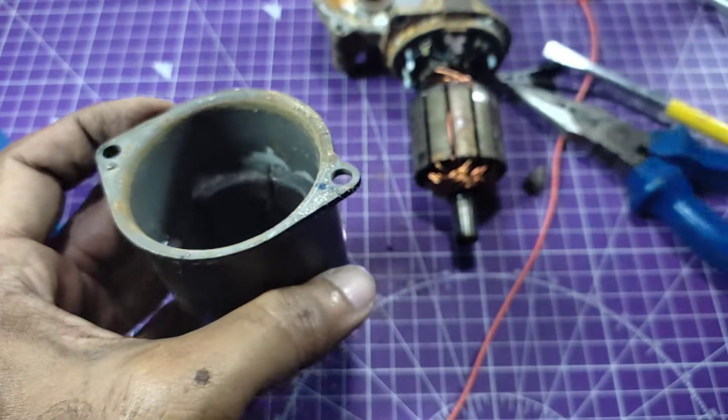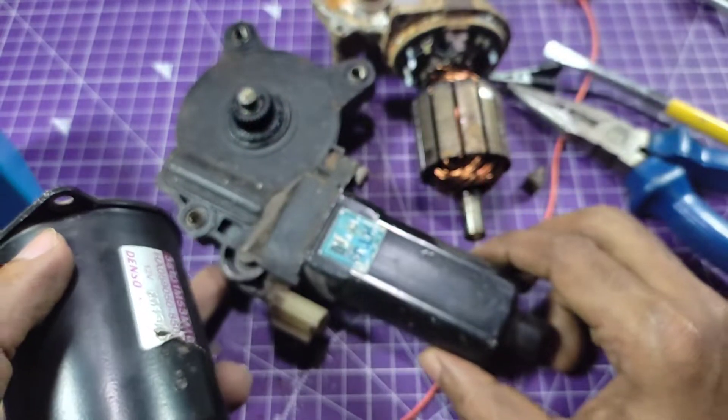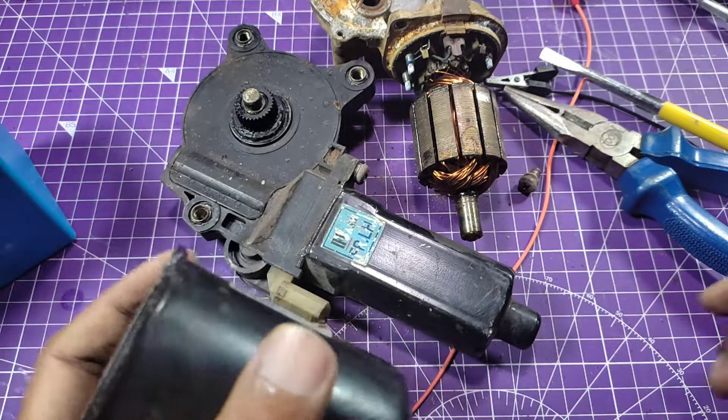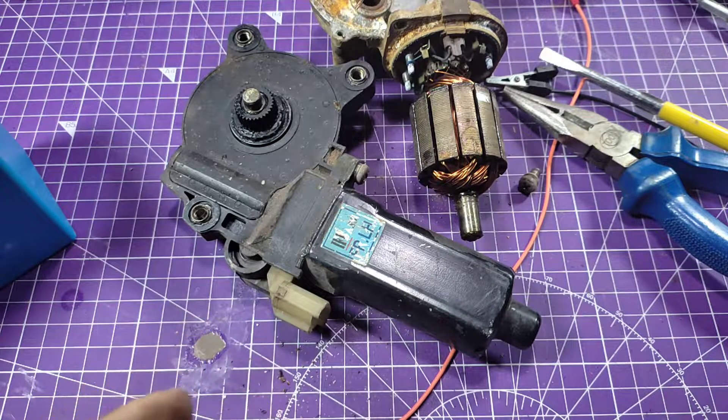So friends, that's enough for today. The power window motor I got from the scrapyard is in very good condition. These types of motors are very high torque motors and you can use them in any of your projects. Thanks for watching and have a nice day — see you in the next project, thanks!